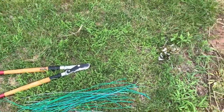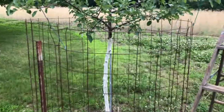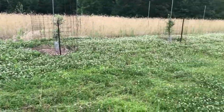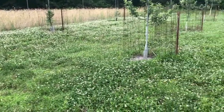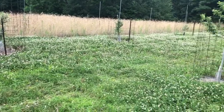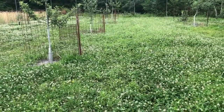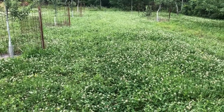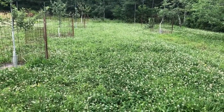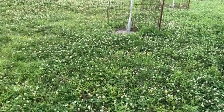Hey guys, just down at the orchard here. I haven't done any videos in a while and figured I could throw something up. A week or so ago I came in here and weed whipped the orchard — it had some standing rye in it and weeds going to seed, so I came in with the weed whip and weed whipped it at about 10 inches high or so. Clover's really loving that.